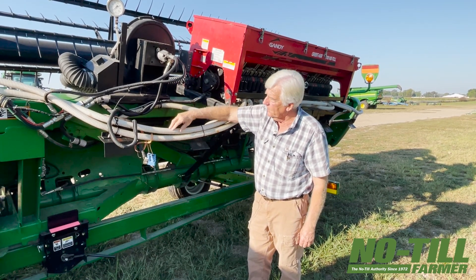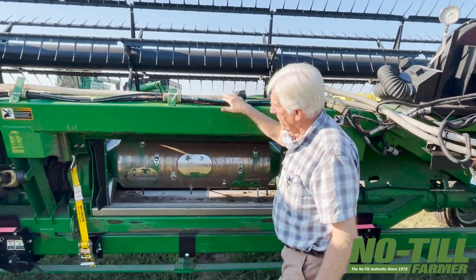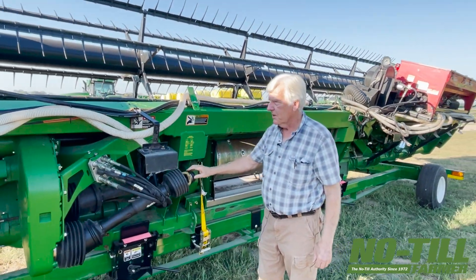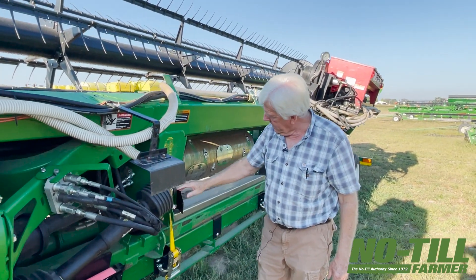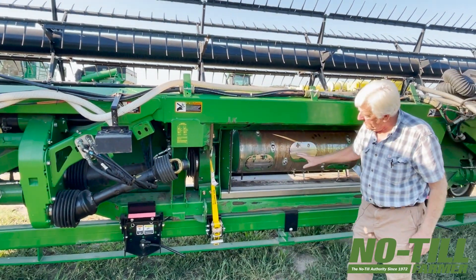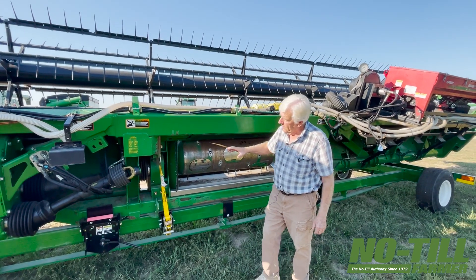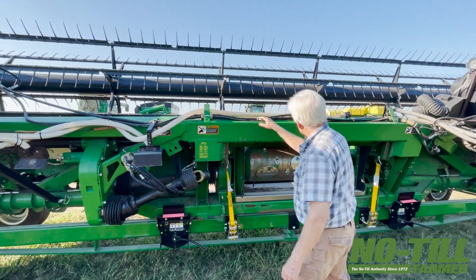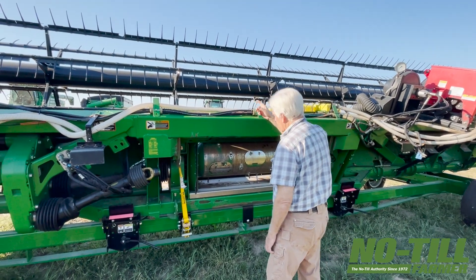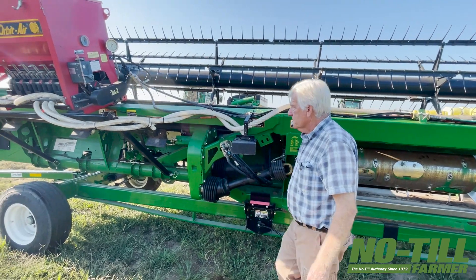Some of the new ones are electrically driven blowers, which gets away from that problem, but this one is hydraulically driven. One of the unique things about a draper head is that we discovered when they're doing flax or some other crops, they run this drum hydraulically instead of off a PTO drive. That meant there is a hydraulic system in place, so we plumbed it so that the hydraulic oil runs in a circle — both blowers running off one port on the platform.